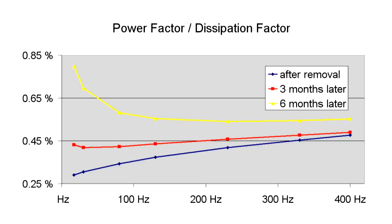Half a year after removal, the minimum had moved further to the right. This value corresponds at 50 Hz to a dissipation factor of around 0.65%, which is more than double the original value. The curves have shifted completely. We see that moisture or humidity creates higher power factor or dissipation factor values, and the minimums move towards higher frequencies.